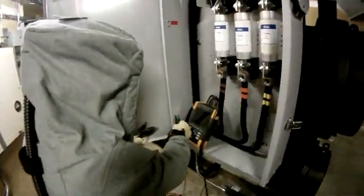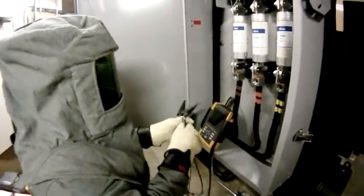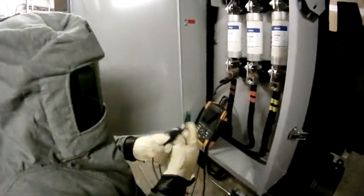I have to wear a full arc flash suit for this, which makes life difficult. For my connections, I usually start with my ground, then my voltage leads, then my flexis.